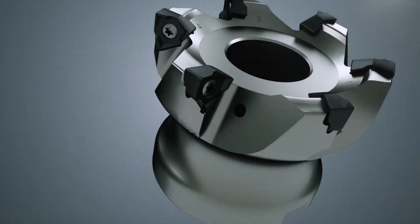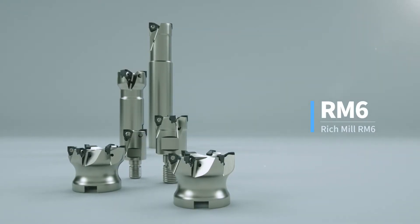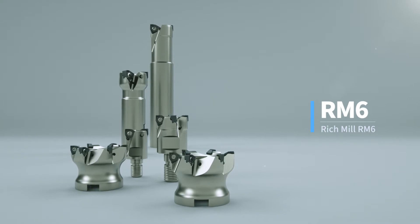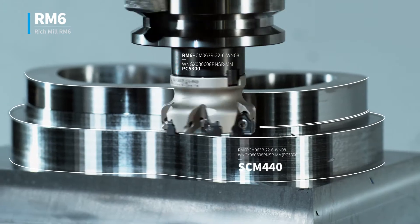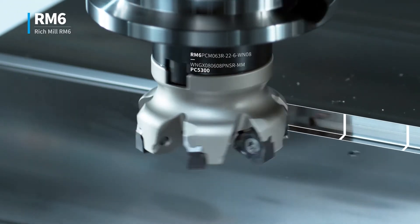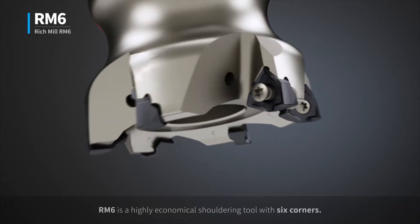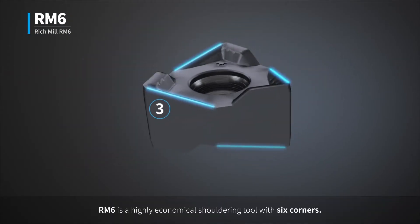The Shoulder Milling Tool RM6 is a highly economical shouldering tool with six corners.